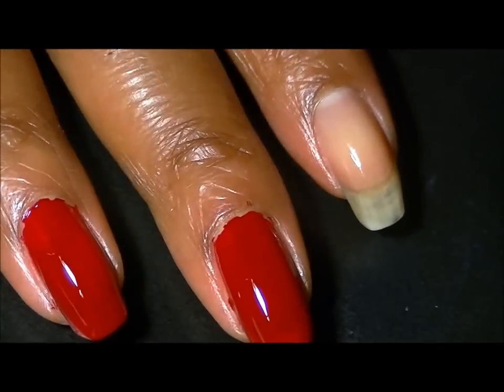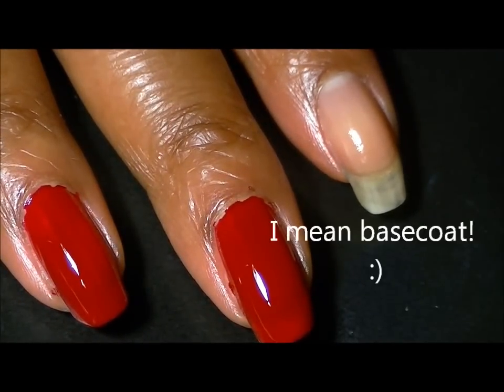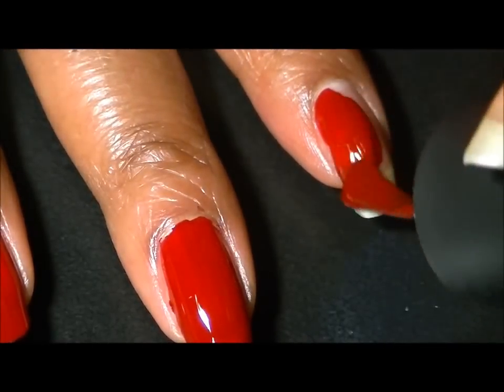My top coat has dried and now I'm just applying two layers of this color by LA Colors, number 578.